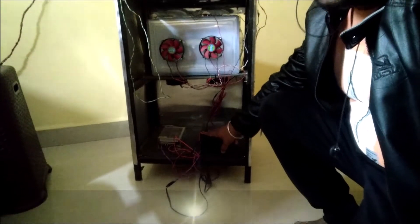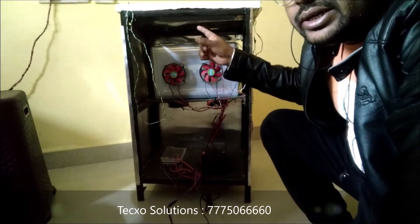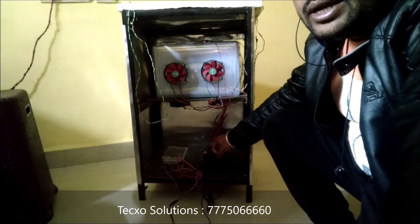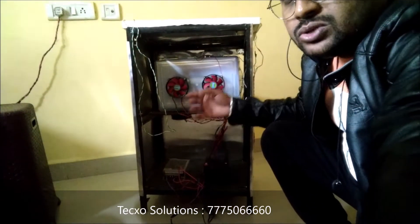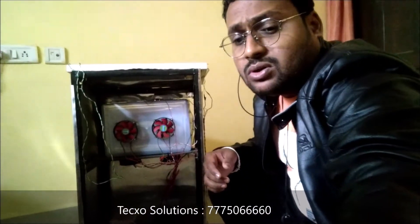We also attach one SMPS module, and here is the battery unit. Whenever we attach the battery, the solar energy generates electric energy which is stored in the battery, and which further goes into the project. Let's see how the project works and what the particular operations are.